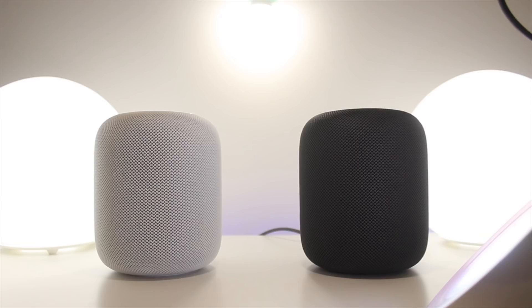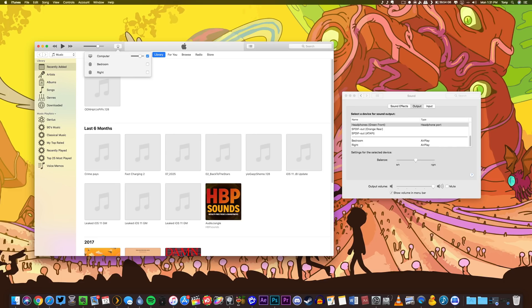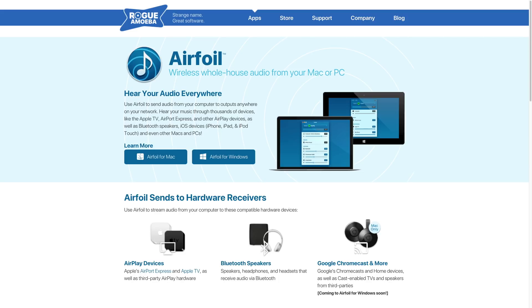I remembered way back when I wanted to stream music to not only my computer but to my stereo in my living room at the same time, I had to use a third-party program called Airfoil. Typically the only way to AirPlay something from your Mac to anywhere else is by using iTunes, but Airfoil lets you AirPlay any of the computer's system sounds to any AirPlay-enabled devices like your Apple TV or an Airport Express — or in this case, the HomePods. I'll have the link to this application in the description. It is for Windows and Mac. Unfortunately it is a paid application — I believe it's either $20 or $30 — but it does come with a free trial.